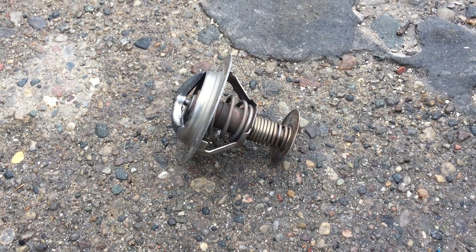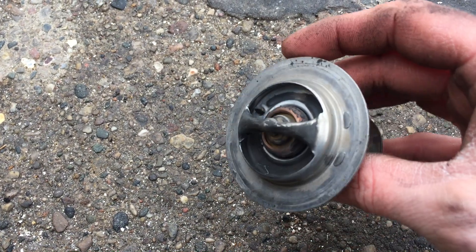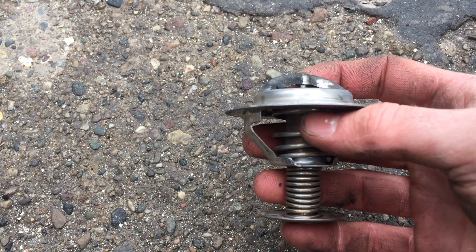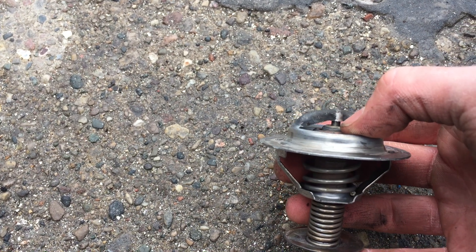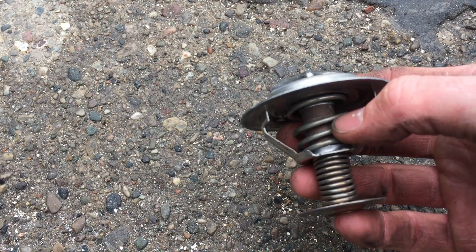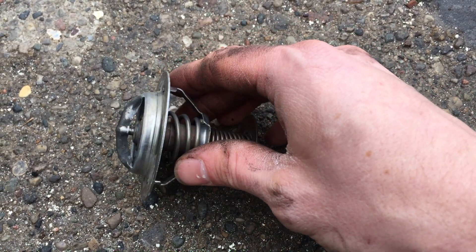I'm gonna show you guys how a thermostat works. It's really pretty simple. Inside this tube here there's like a leave it to wax that when it gets warm and expands, it pushes on this little rod here by my thumbnail, and pushes against the spring and opens up the passage here so coolant can flow through.